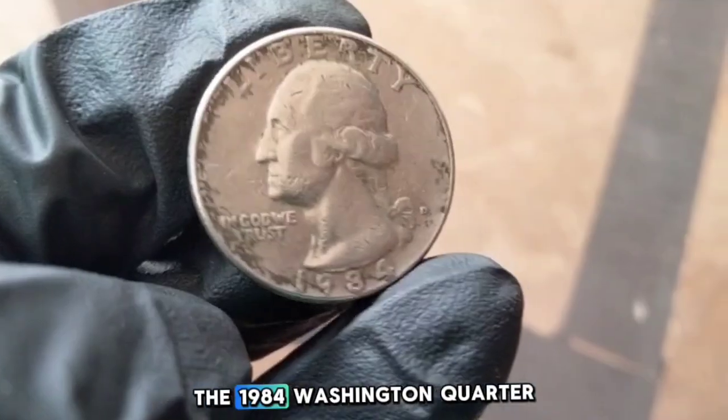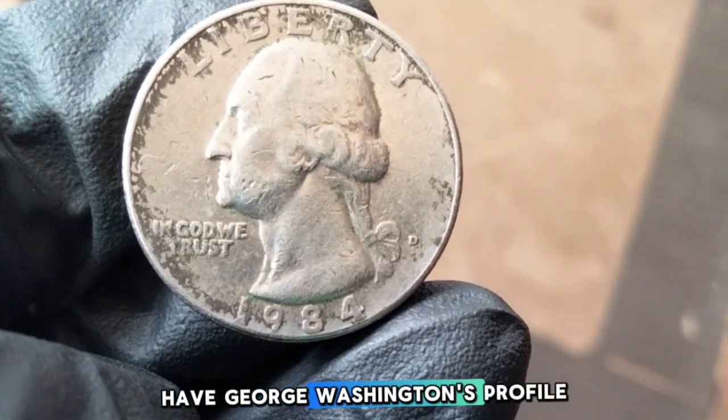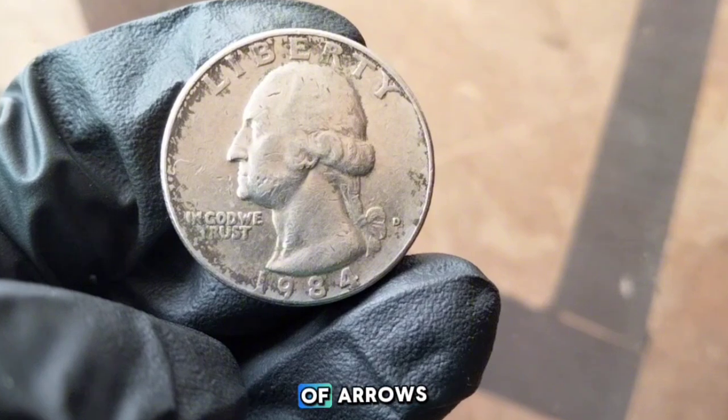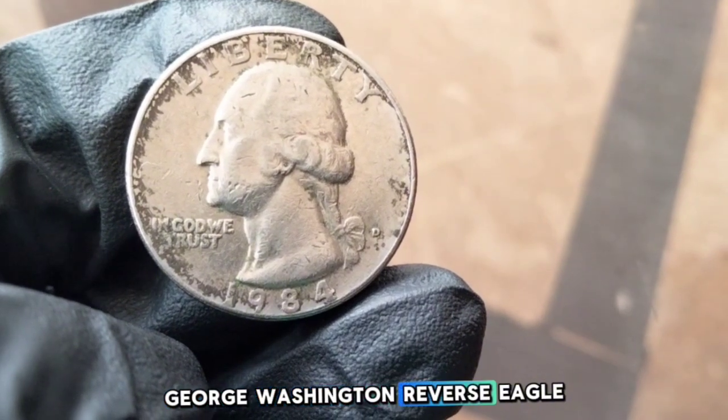Now let's talk about the 1984 Washington quarter. It follows the same design as earlier quarters — on the obverse, we have George Washington's profile designed by John Flanagan. The reverse features the iconic eagle with spread wings, perched on a bundle of arrows with two olive branches below.